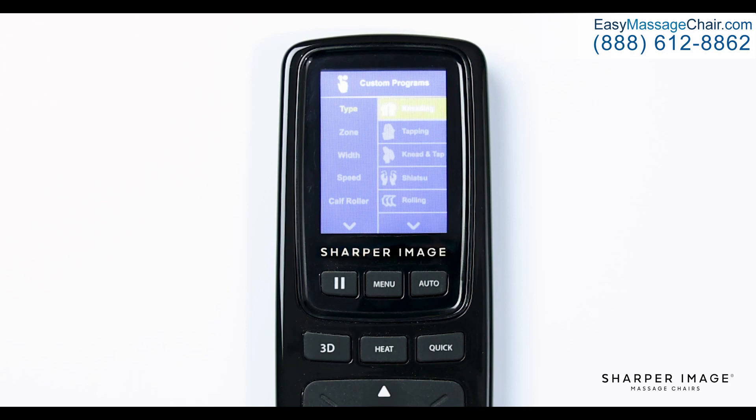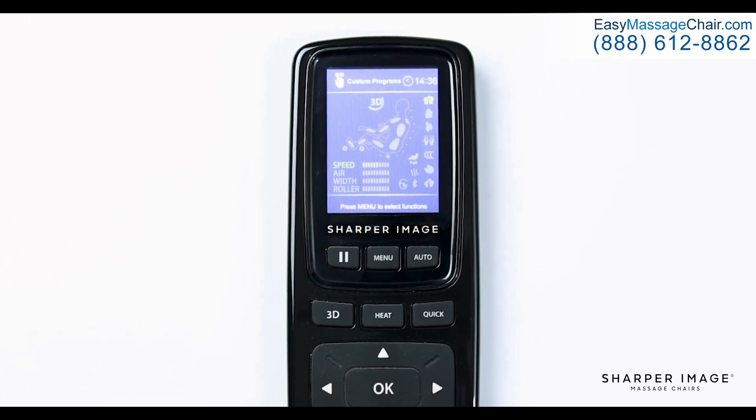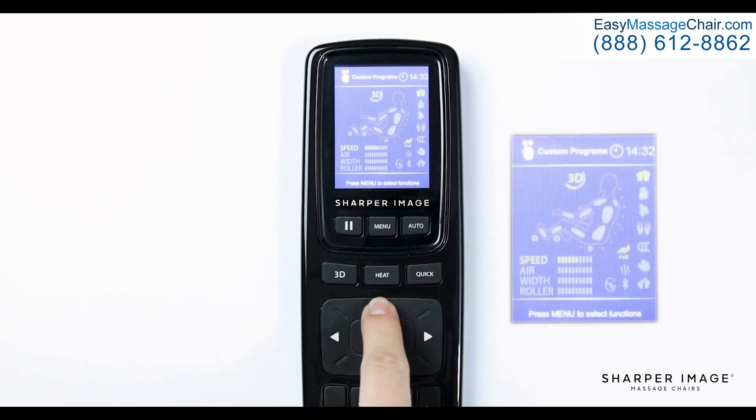Now with the type of massage selected, let's select zone. Here we have four options: full body, upper body, lower body, and target. If you select full body, this sets the rollers to utilize the entire L-track in the massage chair, from your neck down to your glutes. For a more focused massage, select upper or lower body — this setting moves the rollers in a 6 to 8 inch area where they currently are on the L-track. For a more targeted area, select the target option and use the up and down adjustment buttons to move the rollers to any desired position on your body along the L-track.